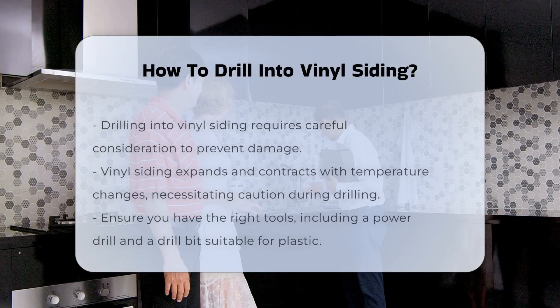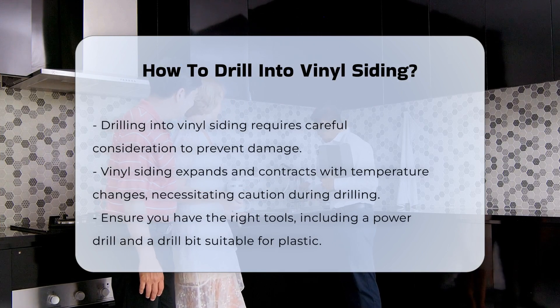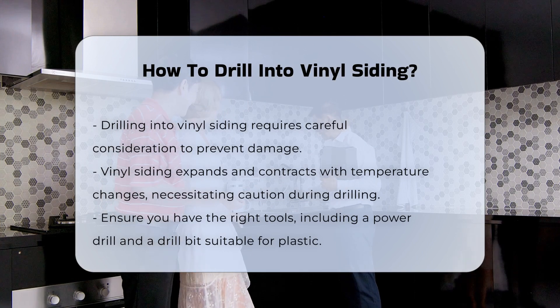Drilling into vinyl siding requires careful consideration to avoid damage. Vinyl siding is designed to expand and contract with temperature changes, which means that drilling should be done with caution.